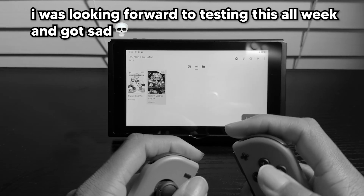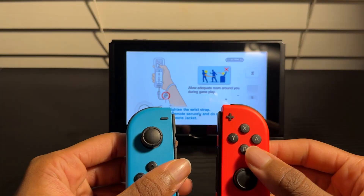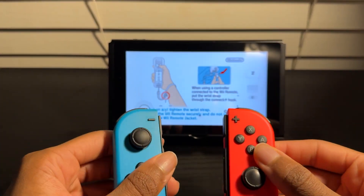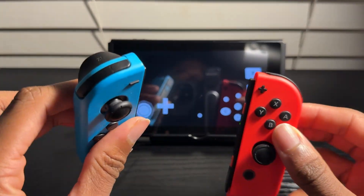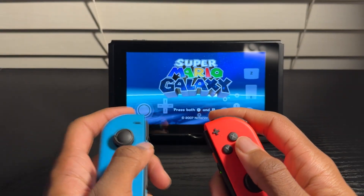All right, let's just launch Super Mario Galaxy. We've got our Joy-Cons detached from the Nintendo Switch. So if this works with motion controls, that would be sick. Honestly, we all know this isn't actually going to work — let's be real. Based on how the other game performed, this is going to be terrible. But let's pretend we don't know how this is going to end up. I'm not getting past the screen — press both A and B.